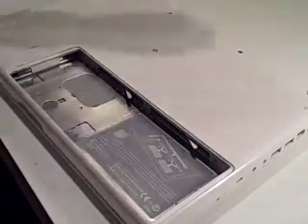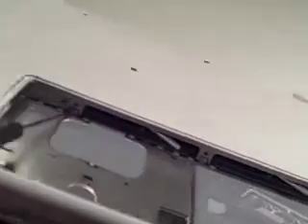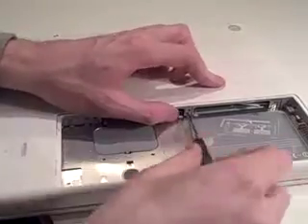Once that's out there are three more screws underneath it, pretty much in the same place as the other ones. Remove them. The one on the far left is a bit longer than the other ones, so make sure you remember that when you put it back in. I'll try and remind you.